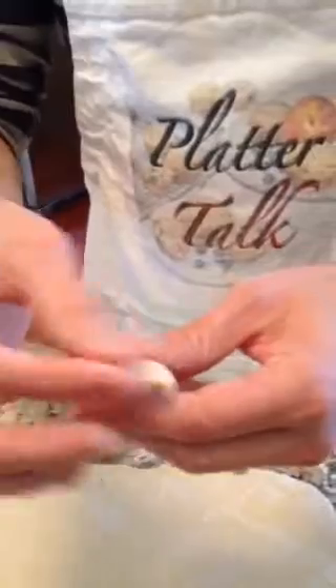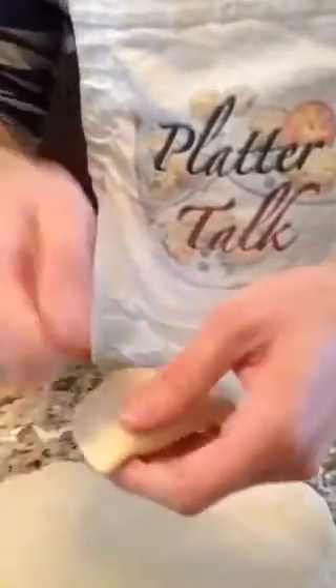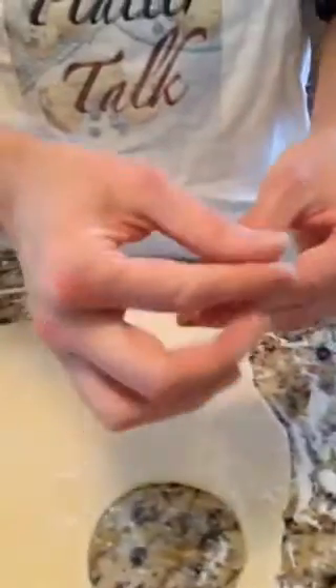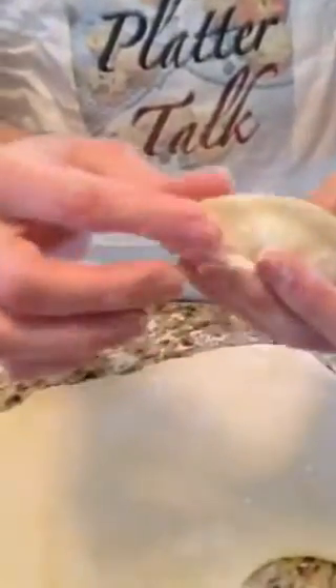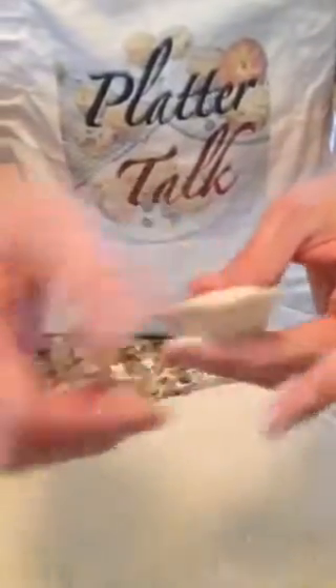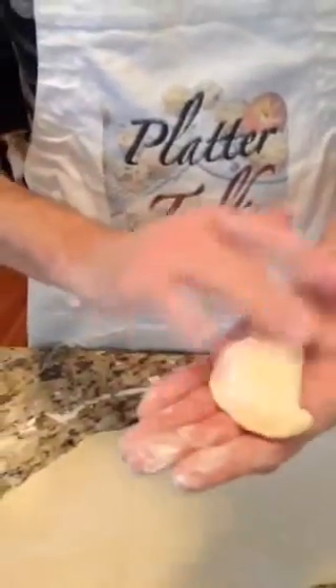You can use a fork if you want to — if you're more comfortable with that, you can fork down your edges, which makes it look pretty as well. I do that sometimes. But the nice thing is, even if they do open up, they're still delicious, and that's part of the fun — because then you'll have one to eat right away.